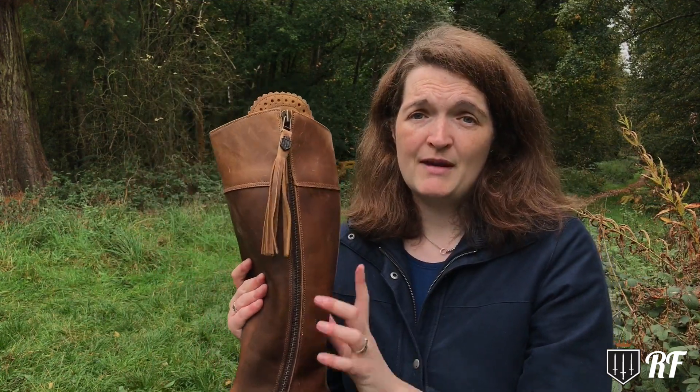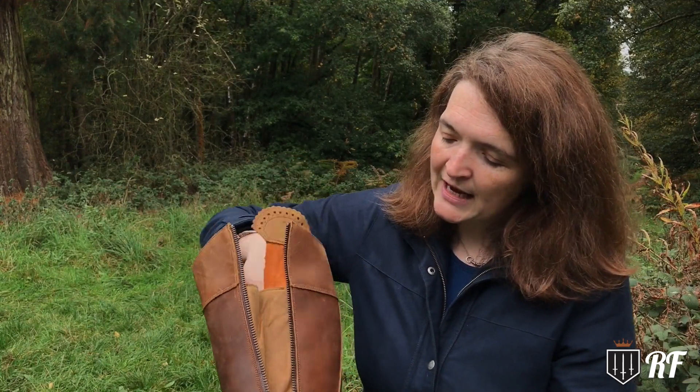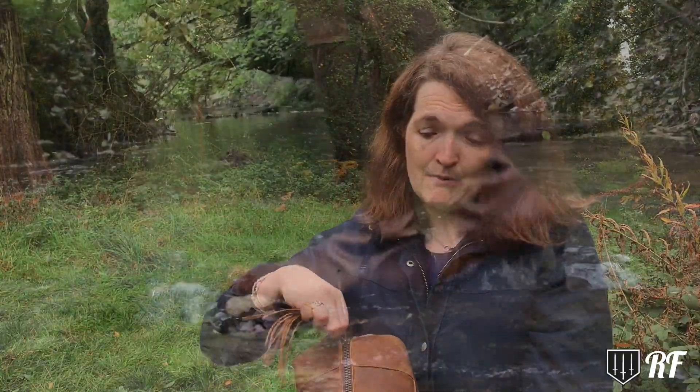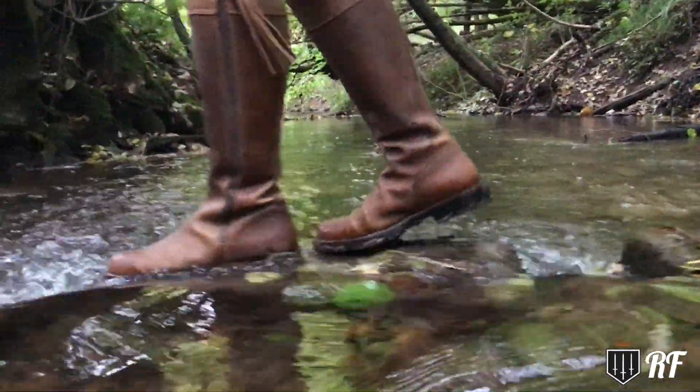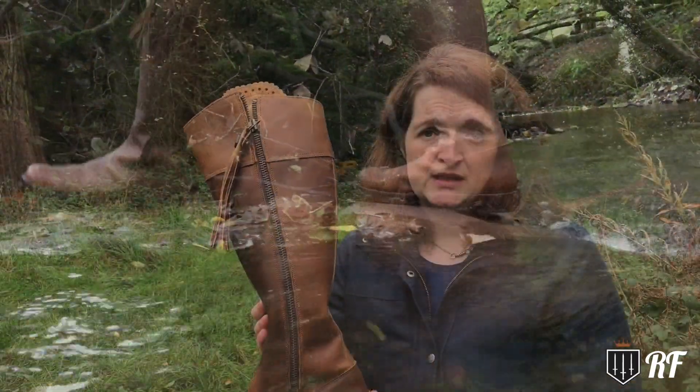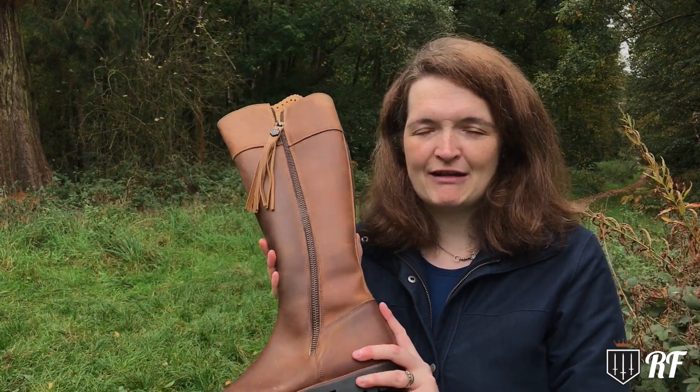They've also got some other really cool features to help prevent your feet getting wet, and one of them is behind this zip. I'm going to open it for you. Now a zip is always a weak point on any waterproof garment — that's why on jackets they're often taped — but here they've got a leather lining and the membrane is also there, and that helps to prevent any water ingress going in through there and getting your leg wet. So that combined with the water resistant membrane is a really formidable duo to help keep your feet warm and dry whatever you're doing outside this winter. But just for your own sake, if you want to be submerged in water go welly — anything else these are going to be great for.